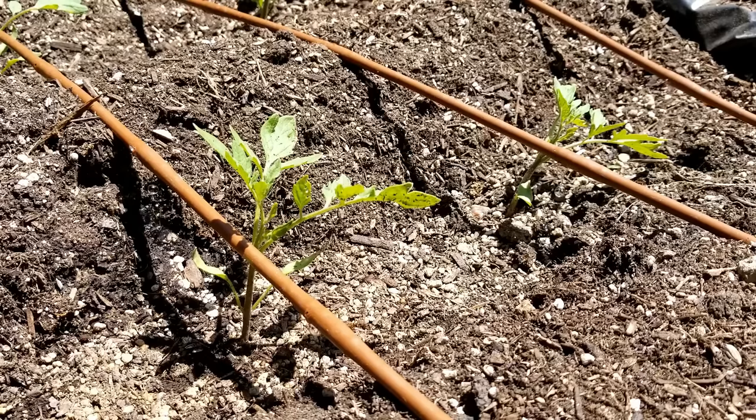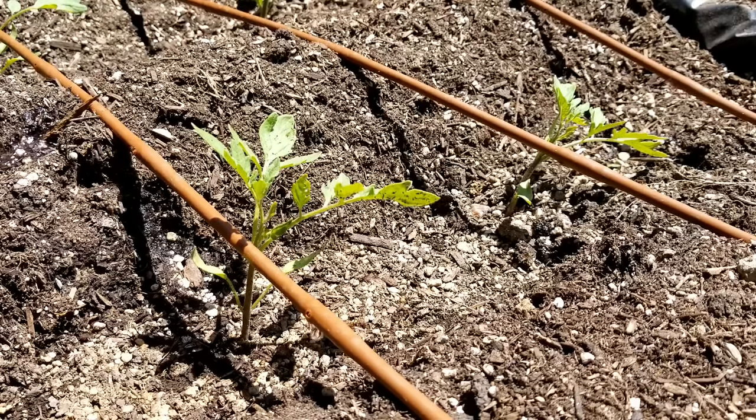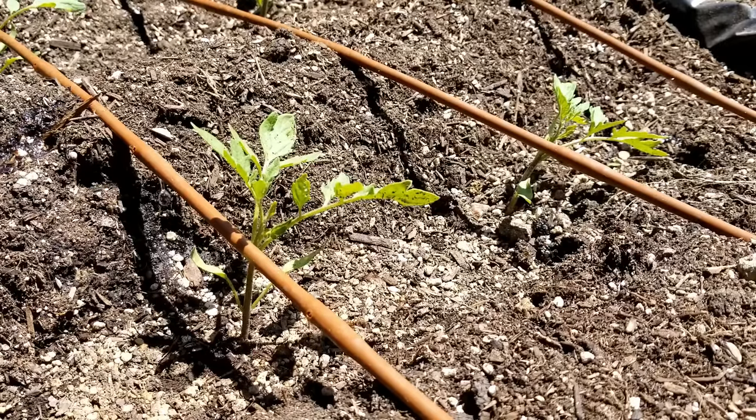You also want to water tomatoes from the ground. Tomato leaves are really weak when it comes to pests and disease, and any water that gets on the leaves and stays there is going to be a breeding ground for disease. So if you can use a drip system — which I now use — that's the best way to do it. It keeps the ground evenly moist and keeps the water off the leaves. That's exactly what you need.